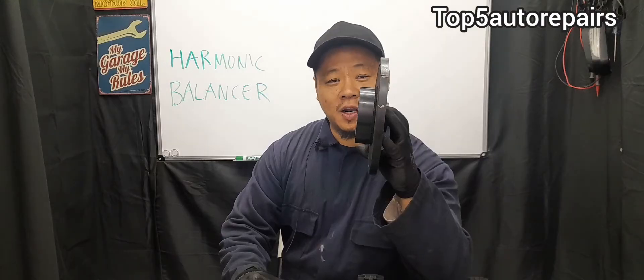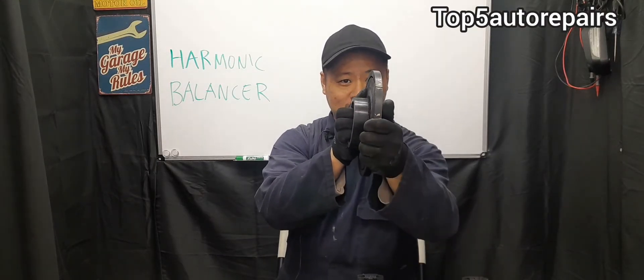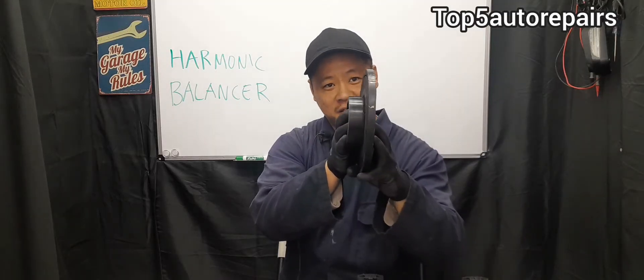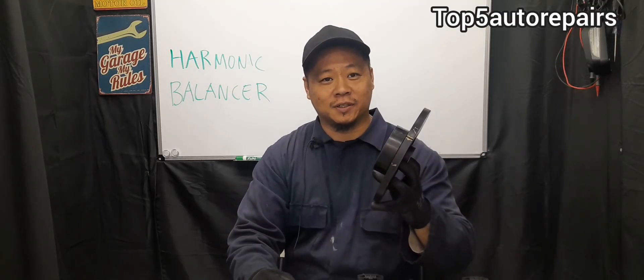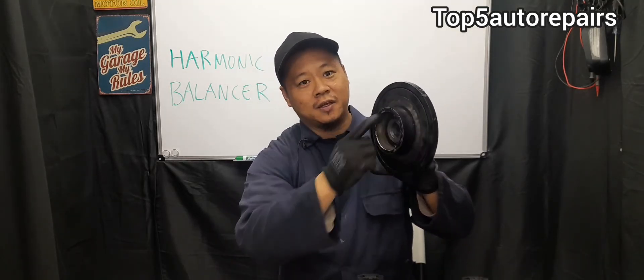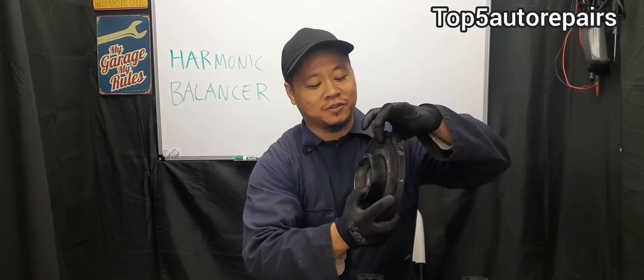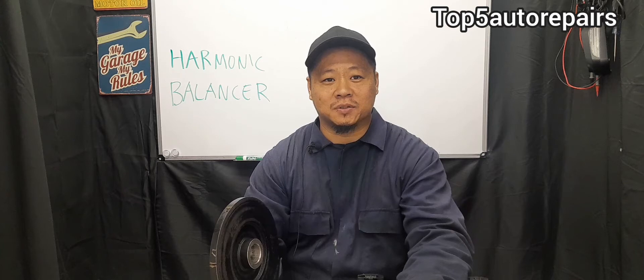When inspecting your harmonic balancer, first grab it and try to move it. If you see it start to wobble, it is time to change it. Next, get a flashlight and check the rubber rings. If the rubber rings look cracked or are starting to separate, it is also time to replace the harmonic balancer.